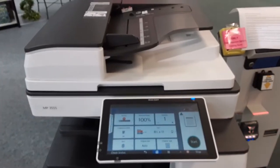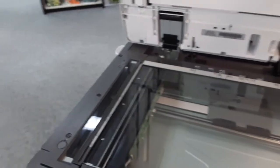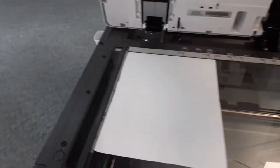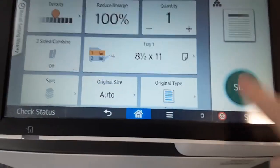There are two ways to copy a paper. The first way is to open the lid of the copier and lay your paper face down in the top left-hand corner. Close the lid and press start on the copier.